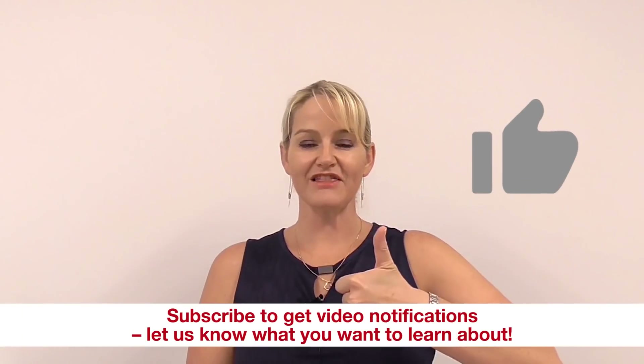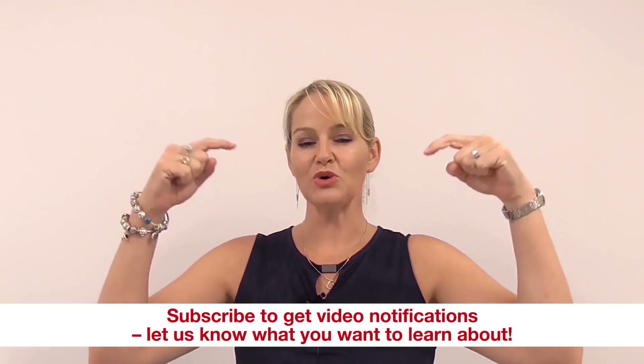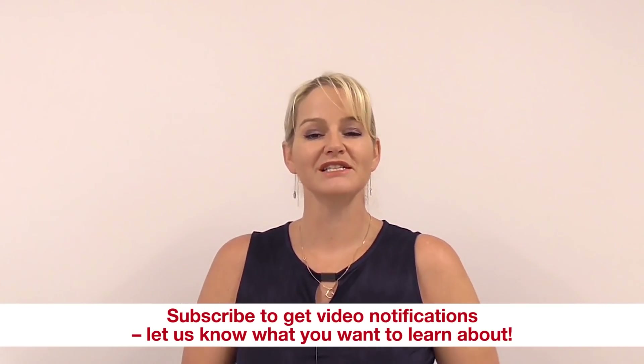If you like this video please give it a thumbs up, leave any questions or comments below, and remember to subscribe to find out about all our video notifications. Happy formulating!